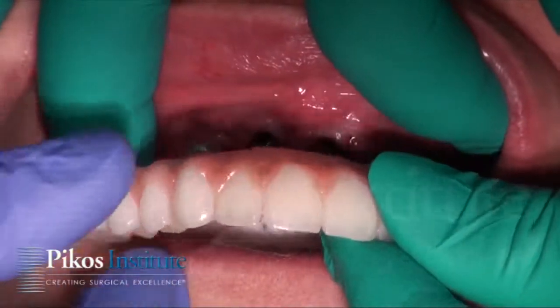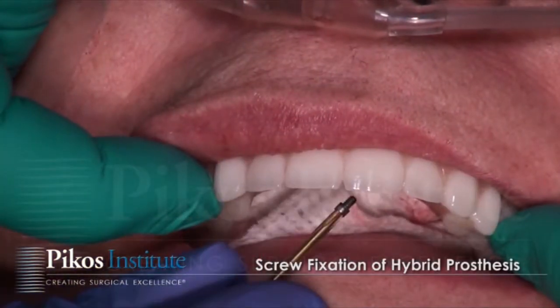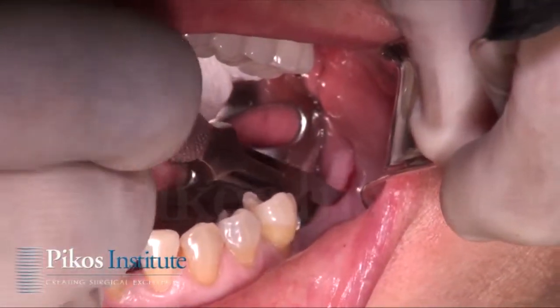While this is being done, the maxillary prosthesis is being refined. Next, the healing abutments are removed and the prosthesis is positioned. Screw fixation of the hybrid is now done, and that completes the maxillary arch.